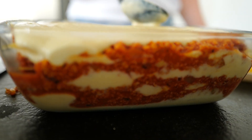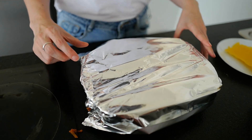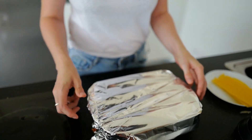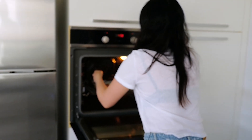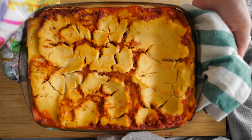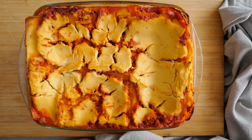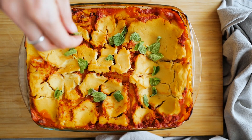Bake it for 40 minutes in the oven. For the first 20 minutes, cover it with tin foil — this is important so the top layer does not burn. After 20 minutes, remove the foil and let it bake for another 20 minutes. It's ready and it's so yummy! I also garnished it with some fresh oregano, and this is the lasagna.